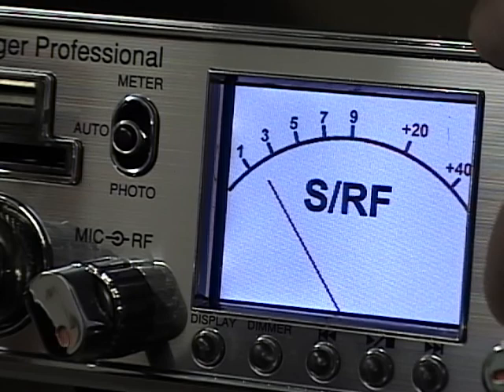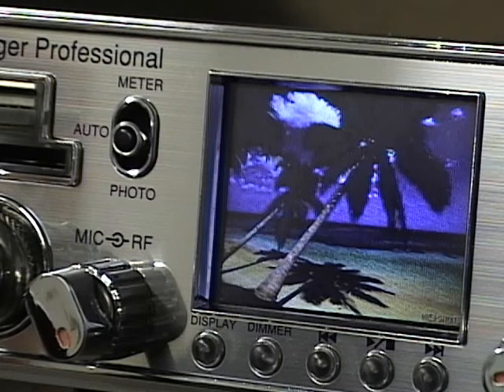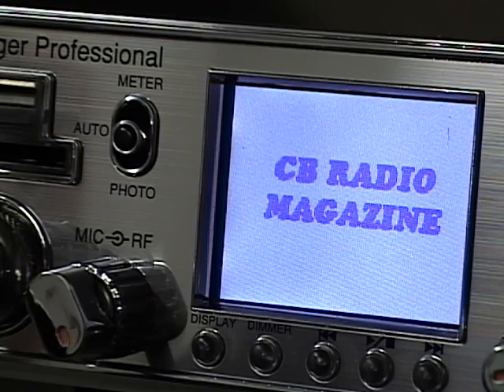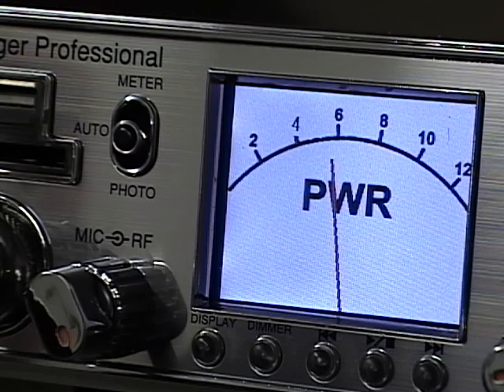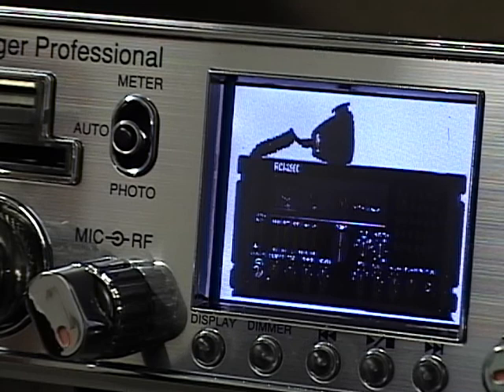In auto mode, the radio will display the meter when the squelch is down. If the squelch is up, it goes into picture mode and starts rotating through the pictures stored on the USB card. As soon as a signal breaks the squelch, the radio defaults back to the meter and shows signal strength. Once that person stops transmitting and the squelch closes, it jumps back into picture mode and rotates through those pictures again. Similarly, if you key up in auto mode, it jumps to the power output mode, and as soon as you unkey, it defaults back to the selected picture and resumes rotating.